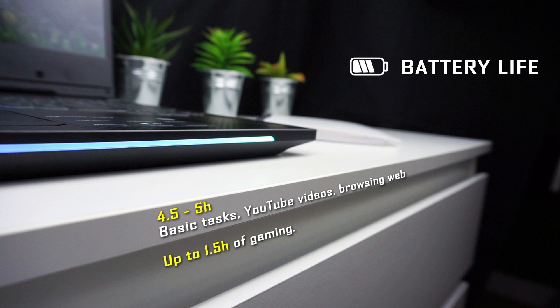Battery life reaches around four and a half to five hours when browsing the web, watching YouTube, and doing light productivity work. When gaming, the battery dies after about one and a half hours. I consider that a decent score for a gaming laptop.